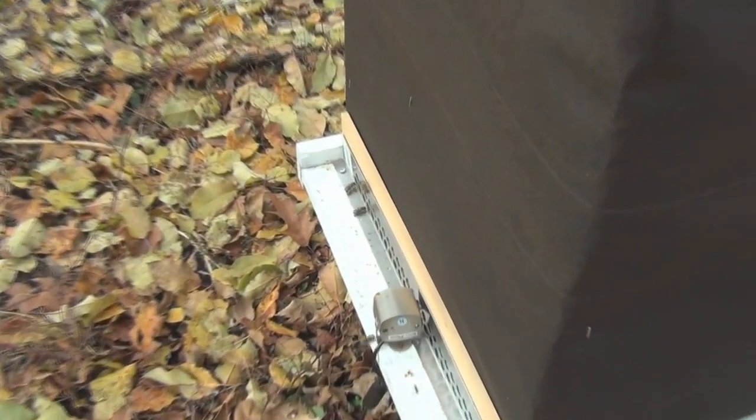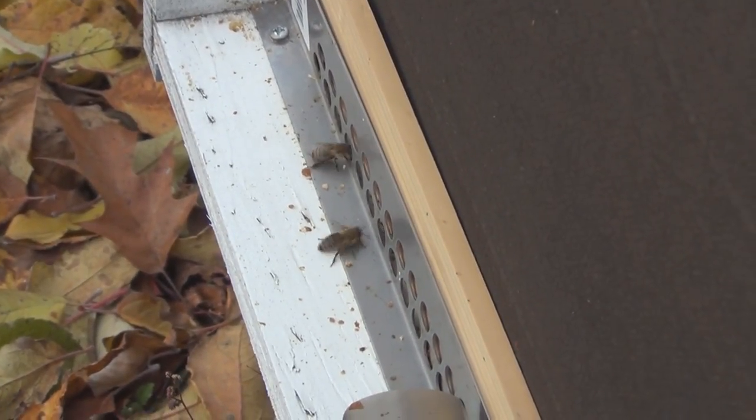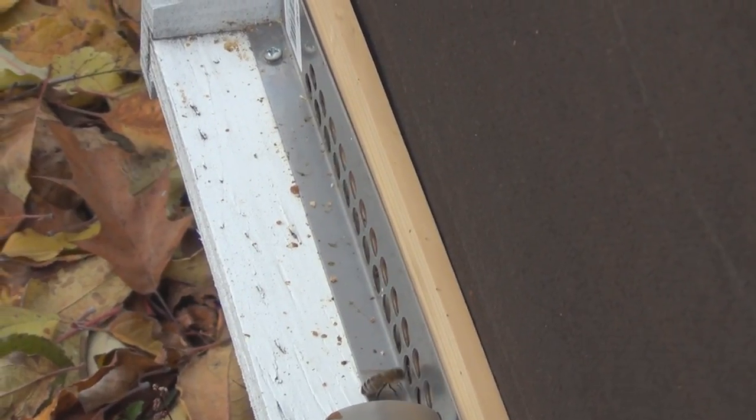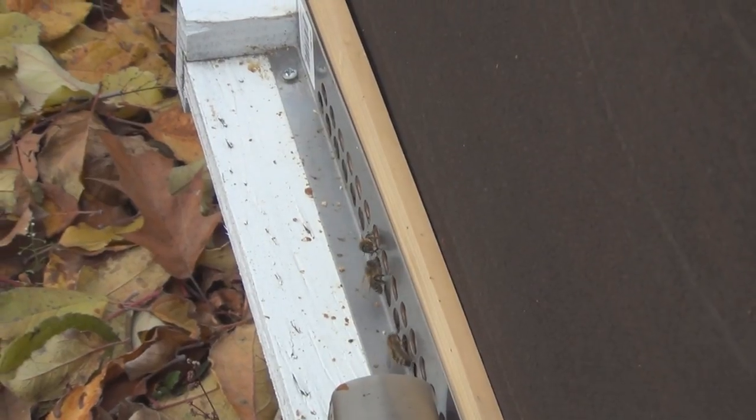Thanks for watching. The bees have been out and about today — I was actually surprised to see some pollen coming in; I don't know where they're getting the pollen.